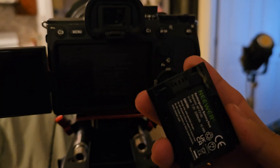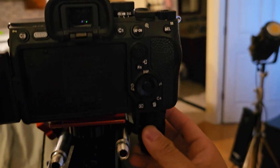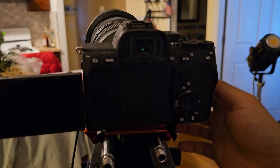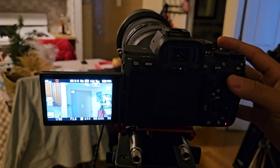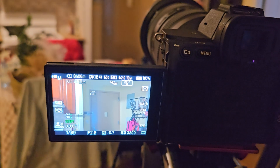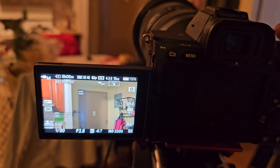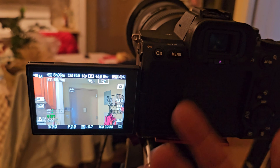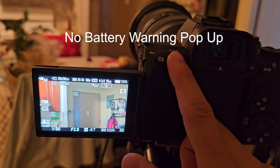Okay, inserting it into my Sony A7 IV. The battery indicator shows a number, which is great. However, there is a pop-up on the screen saying the battery is not compatible.